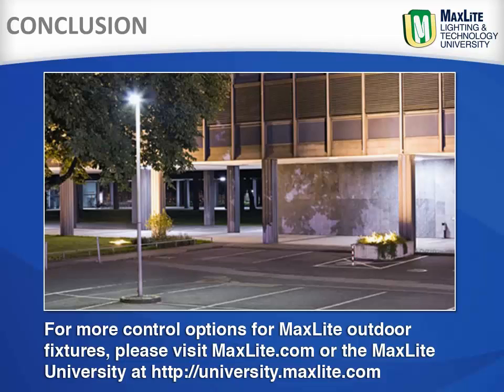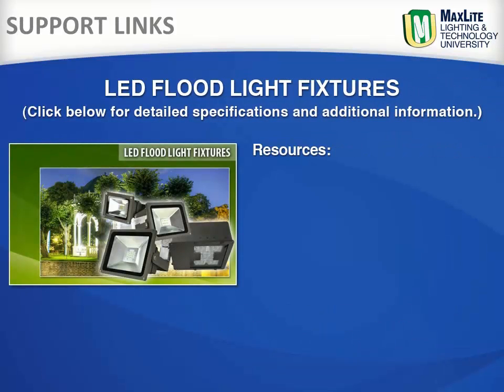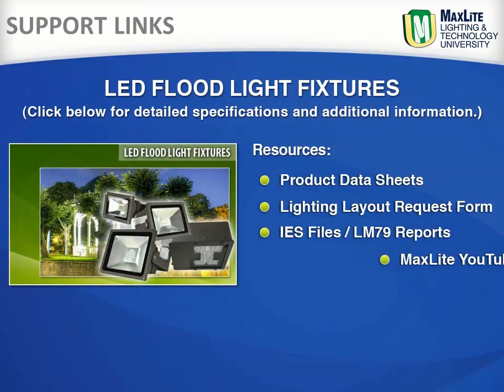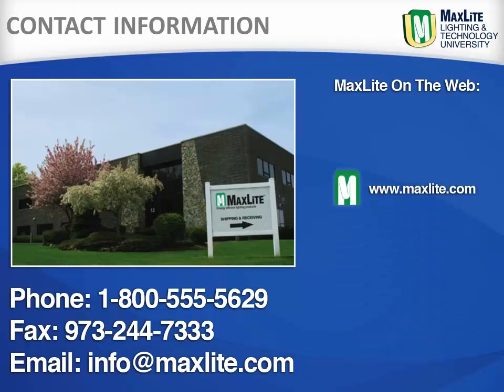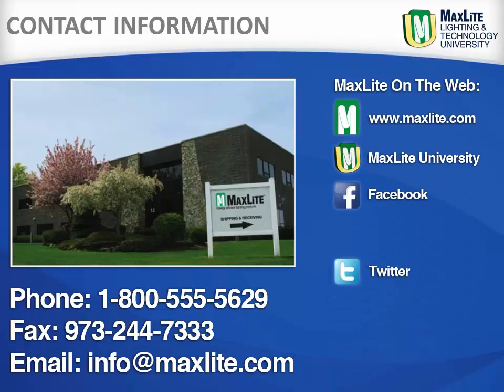These links provide a direct link to MaxLite.com, the MaxLite video library including product information and installation videos, the MaxLite University, and case studies for the LED floodlight fixtures and more. While MaxLite ships internationally, we are locally headquartered in West Caldwell, New Jersey, and have a full distribution center in the greater LA area. We are available by phone, fax, or email to answer any questions. Learn more about MaxLite and its products on our website or through our social media sites.